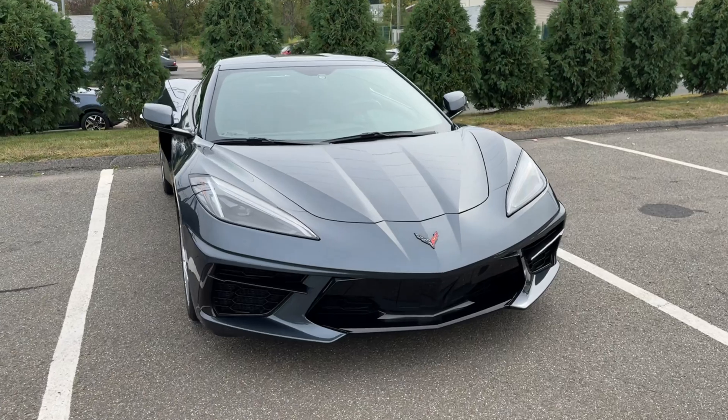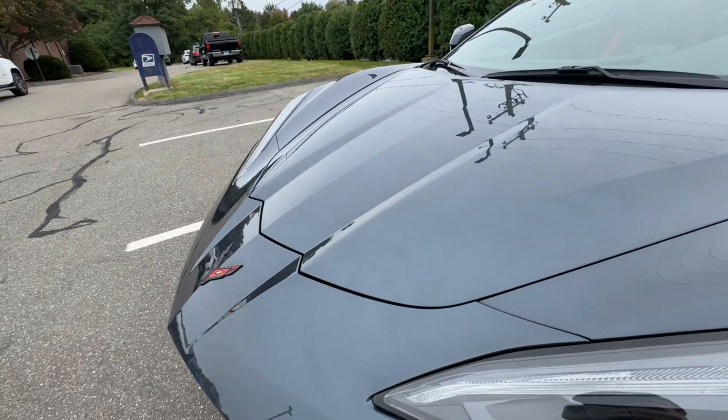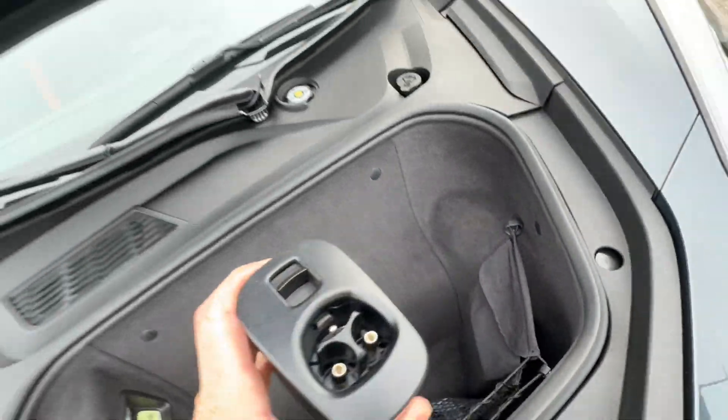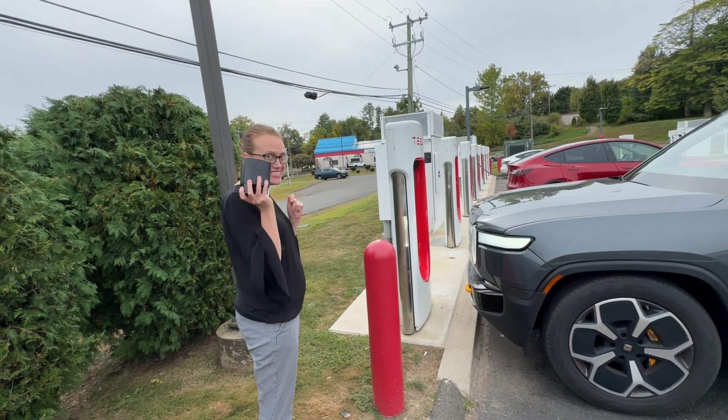Now where did I put that supercharger adapter? Alright Brandy, you got the Tesla supercharger adapter — let's try it out.